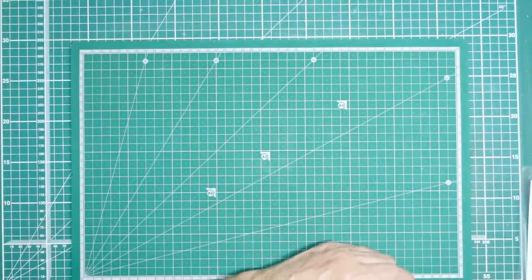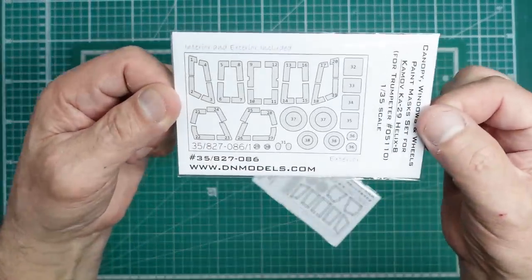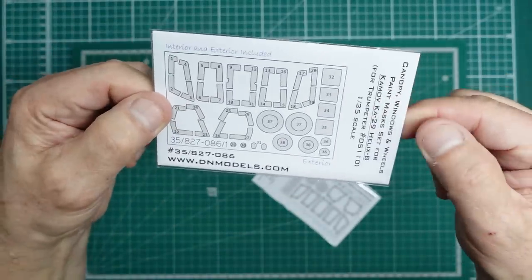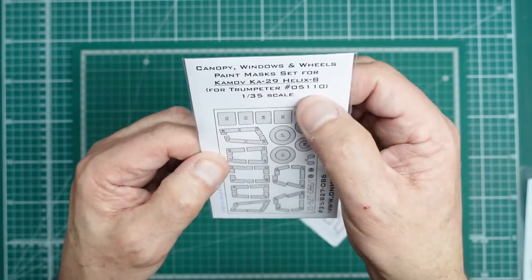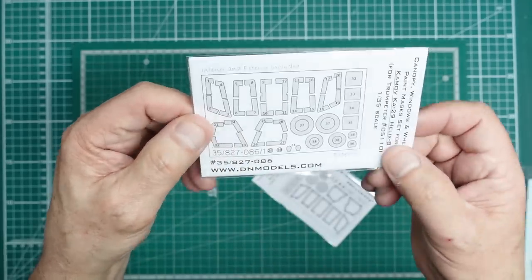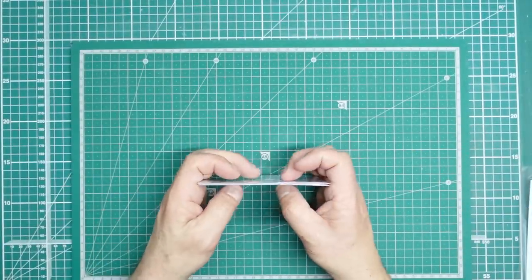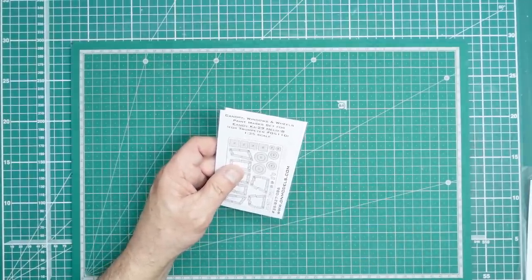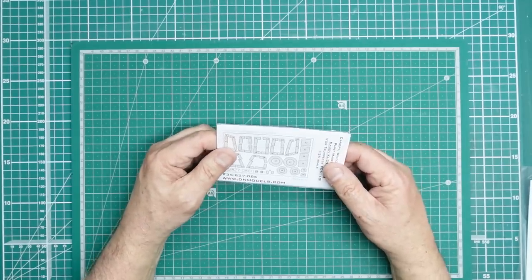A bit of a surprise — at the bottom of the box were two sets of vinyl masks from DN Models. These are canopy windows and wheel paint masks for the Kamov Ka-29 Helix B, for Trumpeter kit 05110, part number DM35827086. You can get them from dnmodels.com. Mitko is looking at a UK distributor, which will be good news as postage is becoming so expensive.